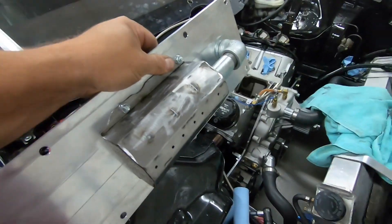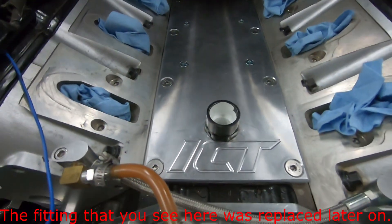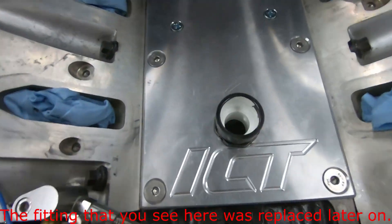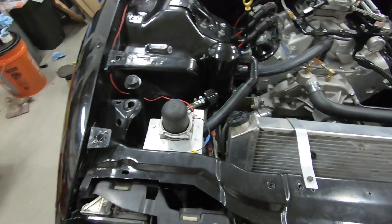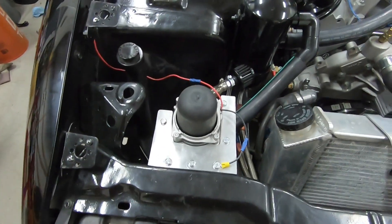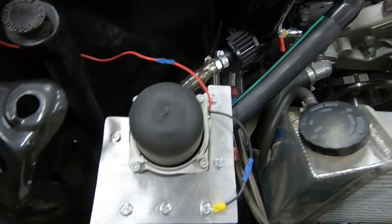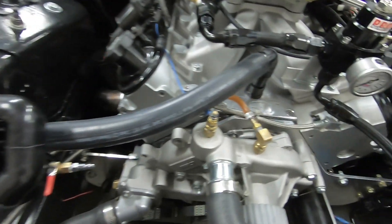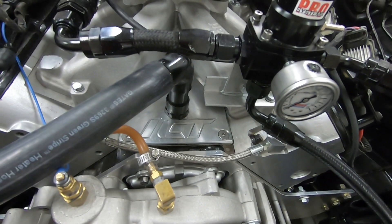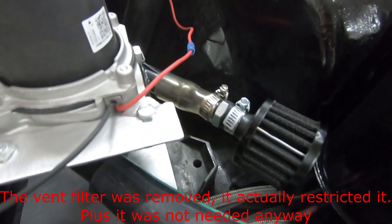Okay, here's the finished product. You can see the pump here, the separator, and where it's connected in the valley. And here's the drain and the vent.